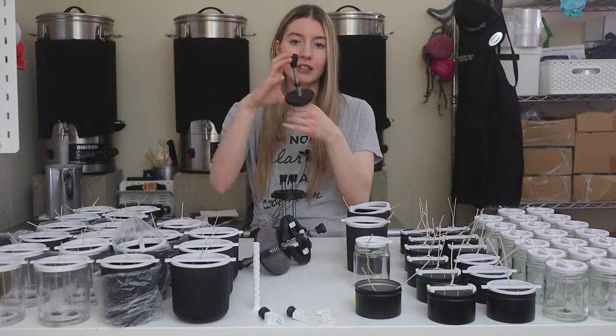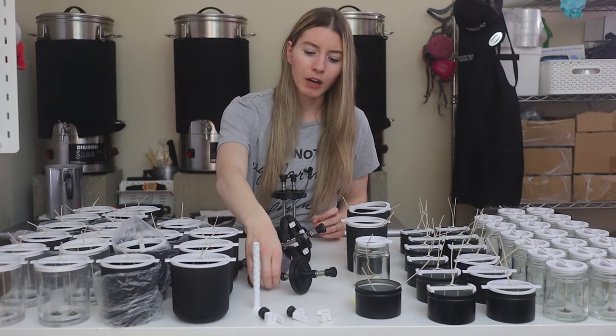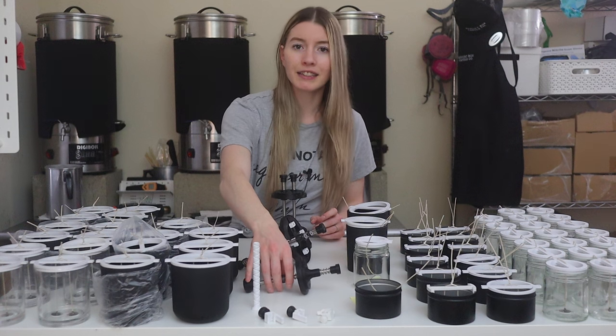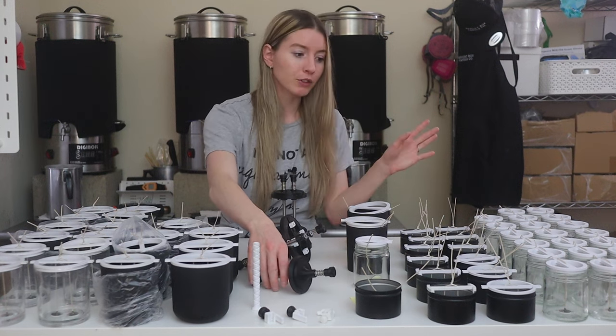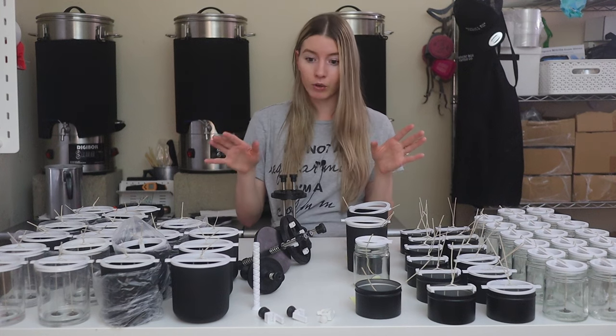This device is pretty cool. I'm not sure if he has it up on his shop, but it was something he sent to us — we're kind of like the testers for a lot of his stuff, which is really cool. We've been working with him for so long on all this. This is a more fairly recent wick press that we got, since we just started more recently using these jars for our retail and wholesale.